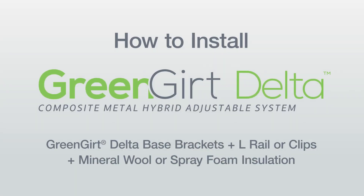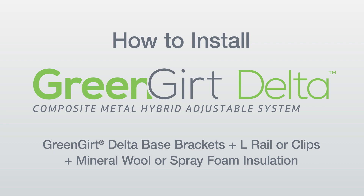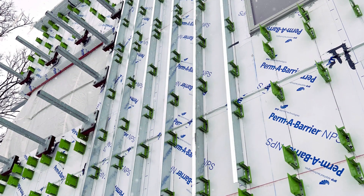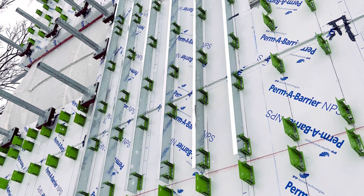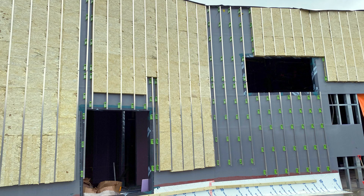Advanced Architectural Products, creators of GreenGirt Composite Metal Hybrid, or CMH products, and smart CI systems, provide buildings with best practice, structurally engineered, and thermally efficient continuous insulation solutions.